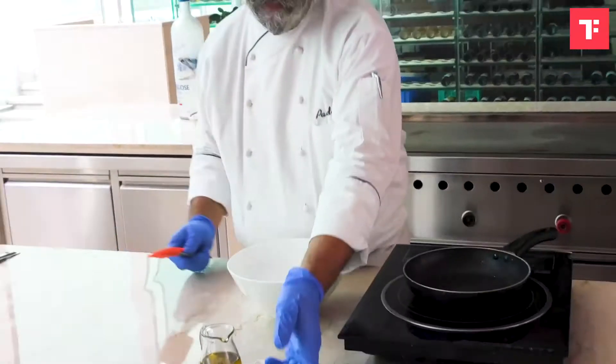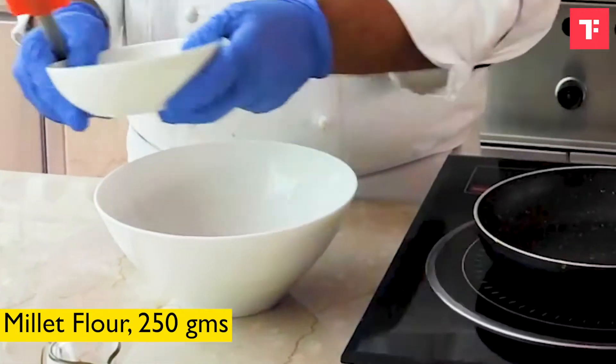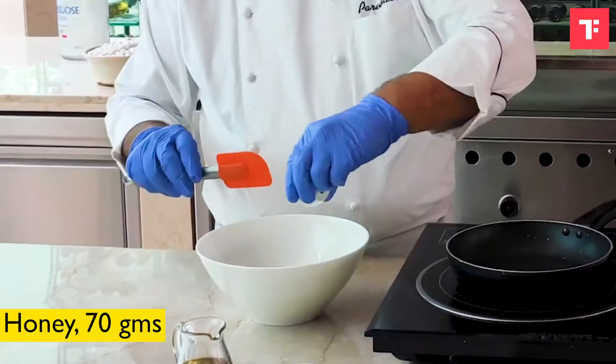So first what we will do is we will combine all the ingredients. So we have some millet flour, cardamom, raisins and honey.